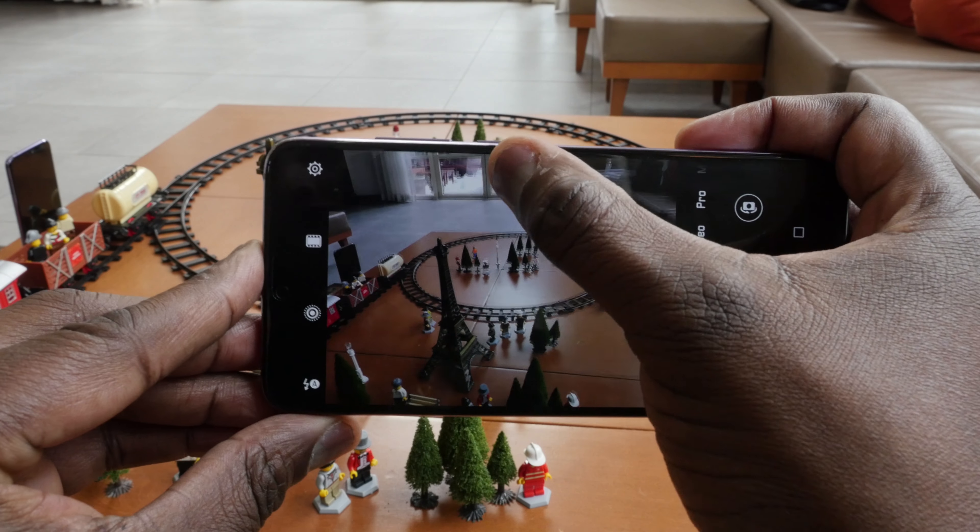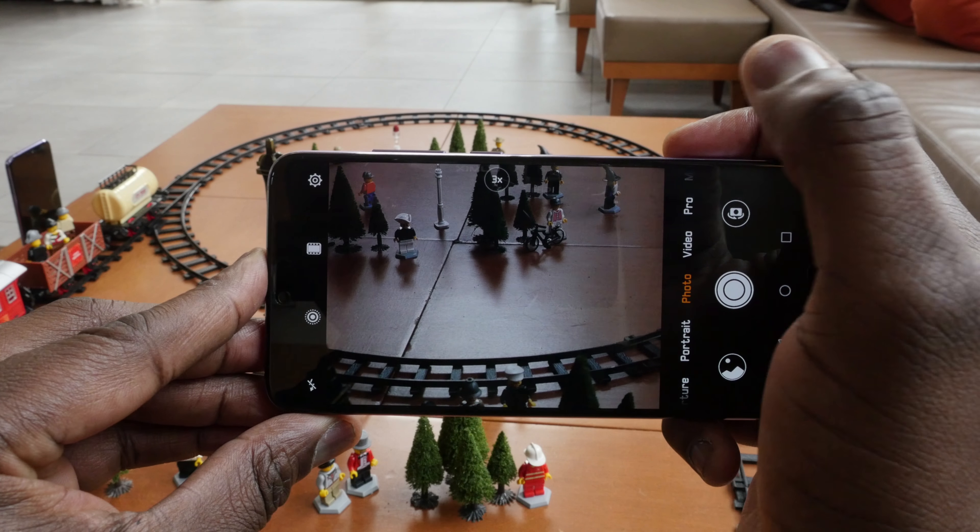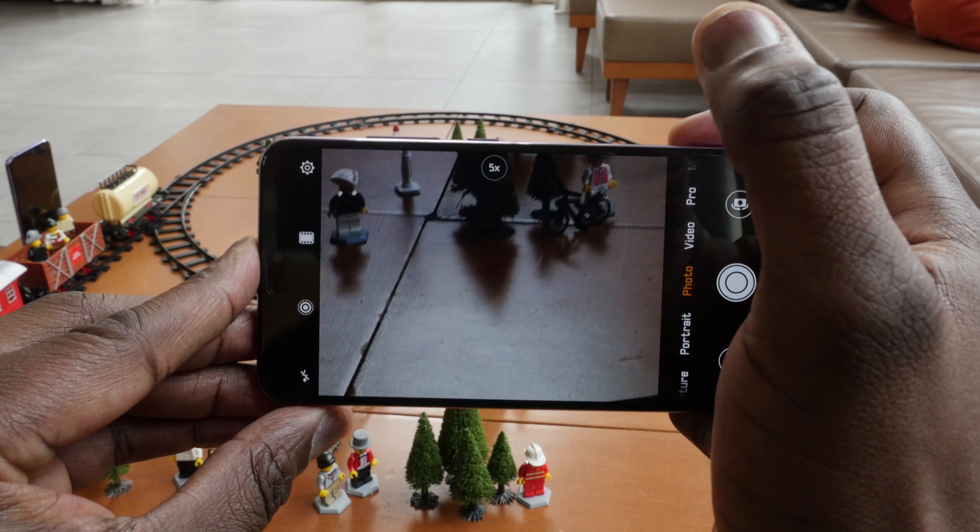The color is absolutely fantastic. It's got that color gradient — you guys have seen it already and it looks really good in person. There are five colors, but nobody cares about the rest because that gradient color is probably what you want when picking up this device. It looks really nice and showcases what they've done here.